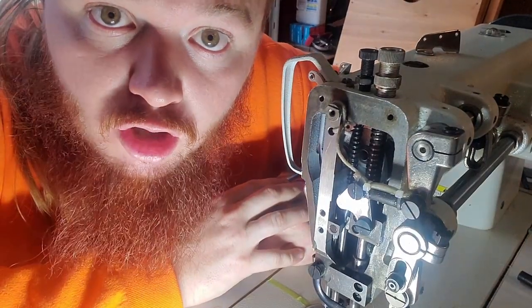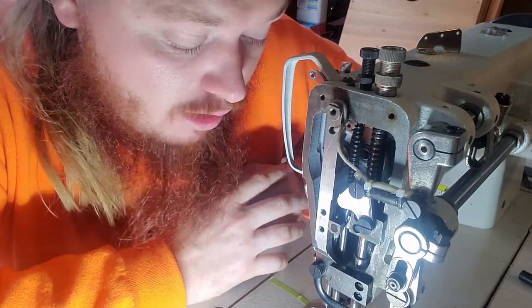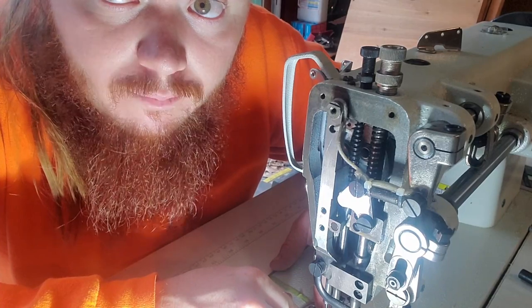How's it going guys? I'm Dustin with Hard Cruise Racing and I want to talk about how I just fixed the outer pressure foot on my Consew P1206RB1.